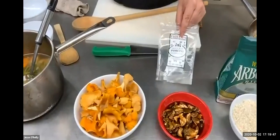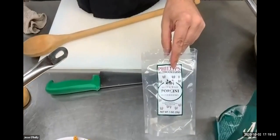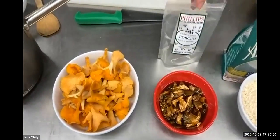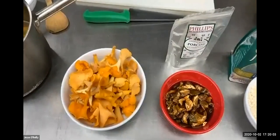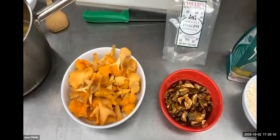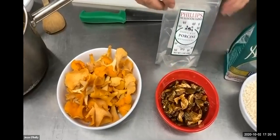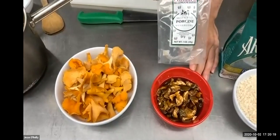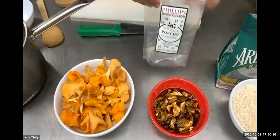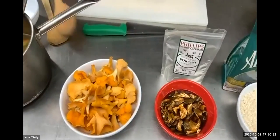Unfortunately we don't have any fresh porcinis, but we do have some dried porcinis and these are excellent — they have a lot of meaty flavor. If you get them fresh, they've got a great texture that's hard to describe; you just have to experience it yourself. When dried, their flavor is very strong and very meat-like. I took half an ounce of dried porcinis, poured about a half to three-quarter cup of boiling water on top, and let them reconstitute — they'll be ready within five to ten minutes.